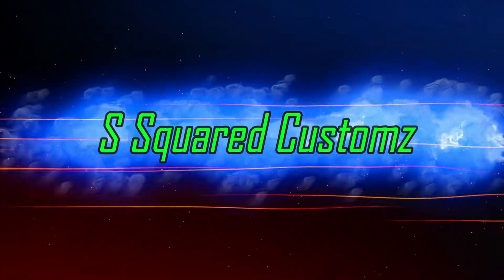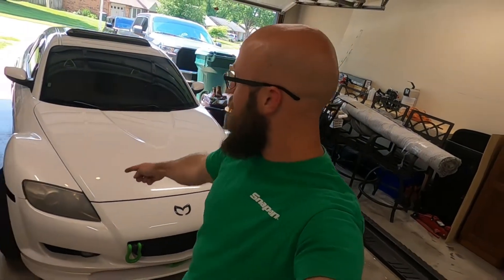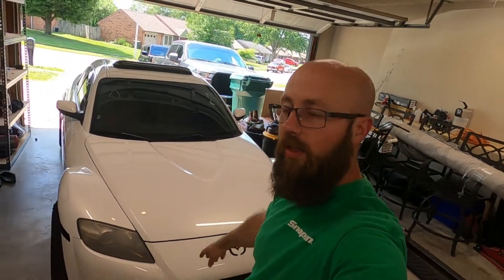You read the title so you know what it is. All right guys, as the title suggests I'm gonna be restoring the headlights on this car. This is my 2008 Mazda RX8.